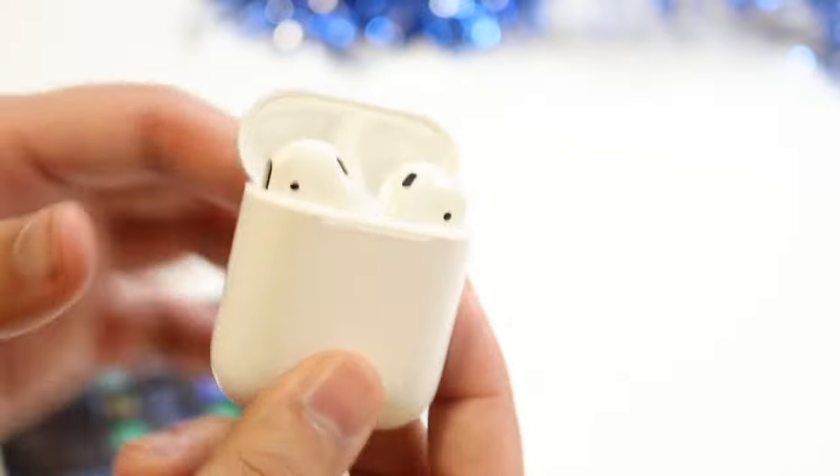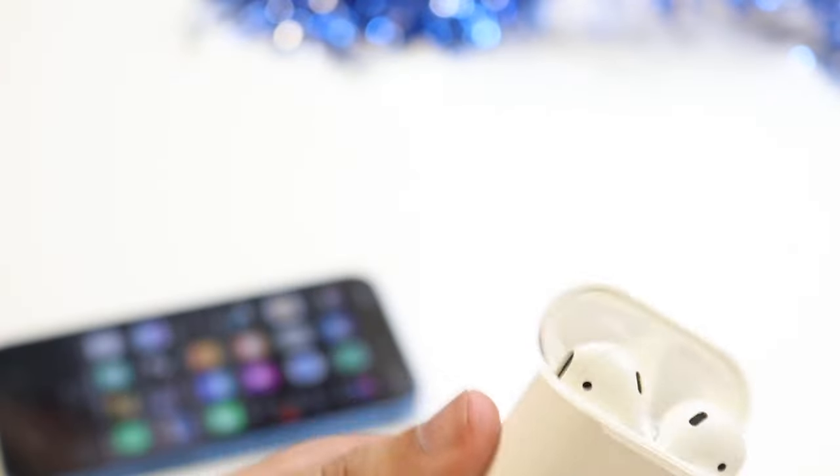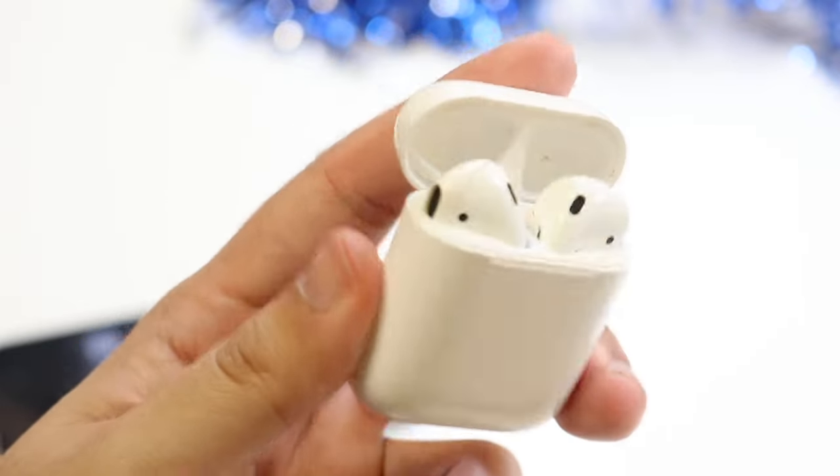They should be working fully now. If for some reason they're still not working, you can try connecting to a different iPhone and then reconnecting to yours. You can also try updating your device. But ultimately, it should be fixed at this point.